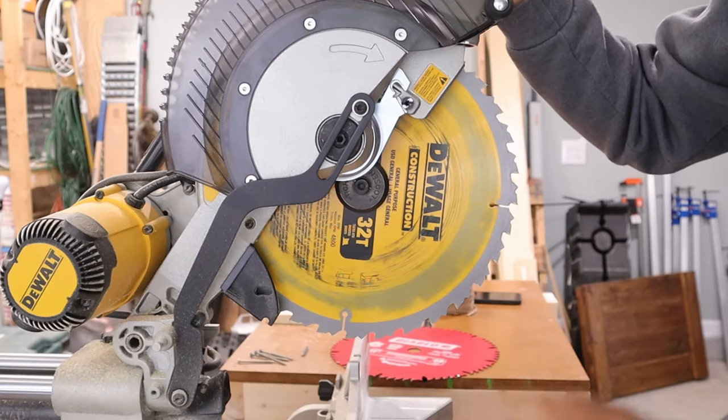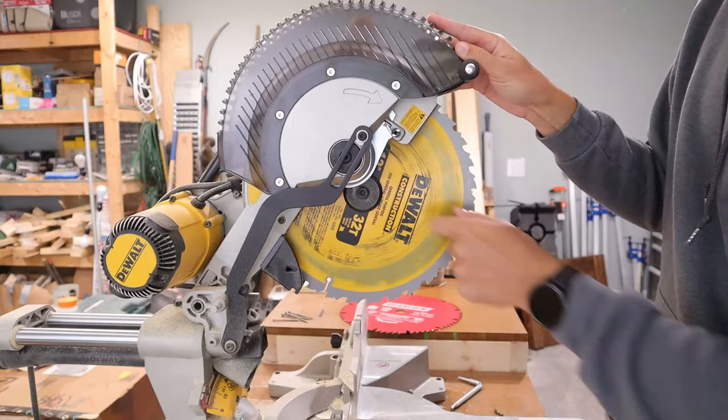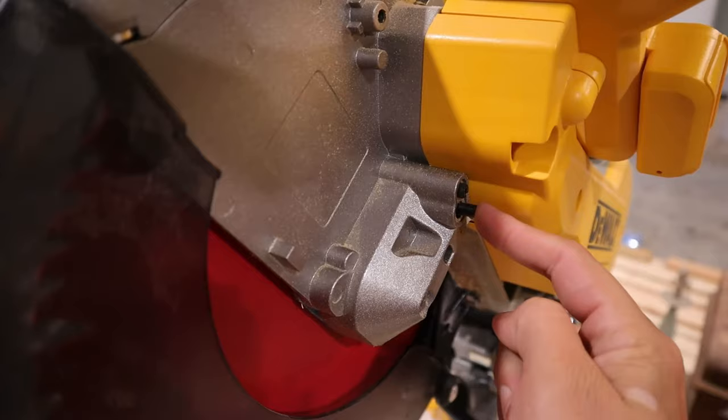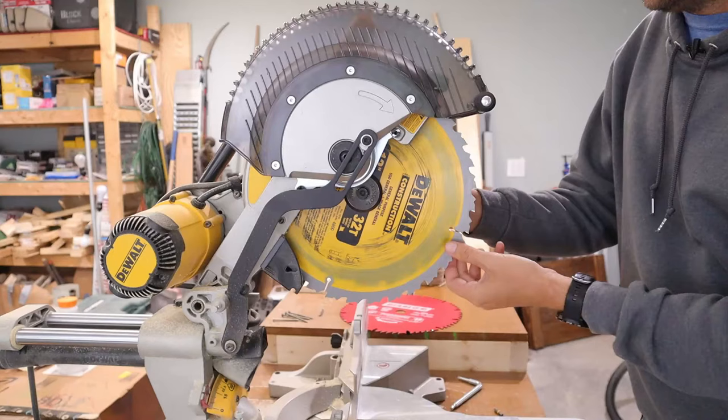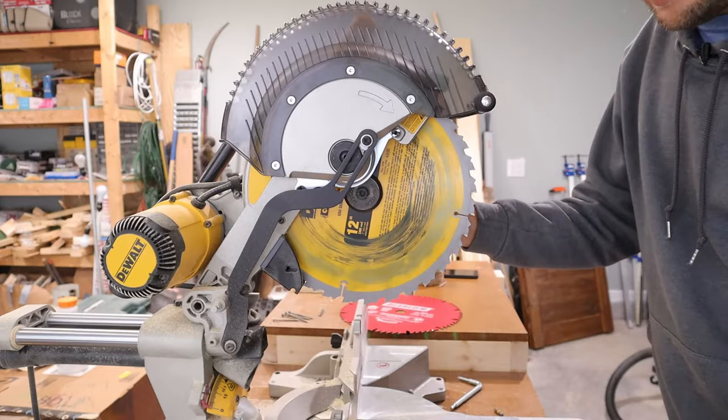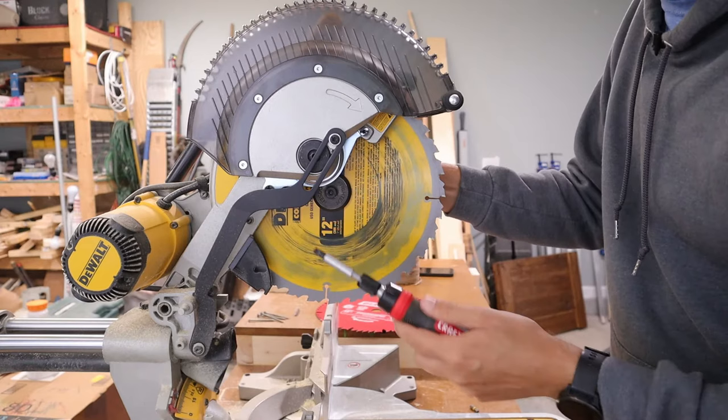Now we have full access to the middle bolt to remove it from the arbor. On the other side of the saw, there is a button that needs to be depressed. Spin the saw blade until you feel that button go all the way down — once it does, it will lock into place. With the saw blade locked, keep pushing that button down, and now switch out the T30 Torx bit for the T40.